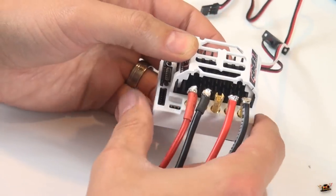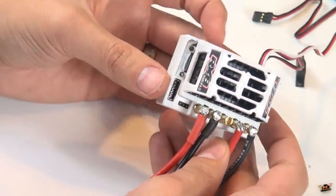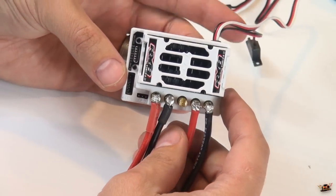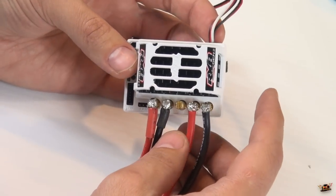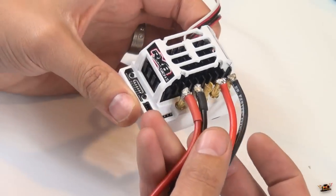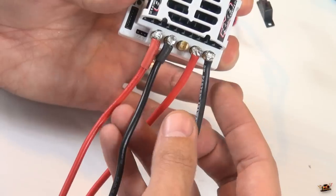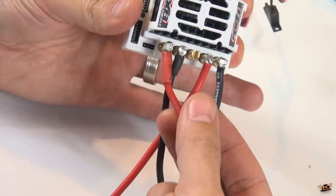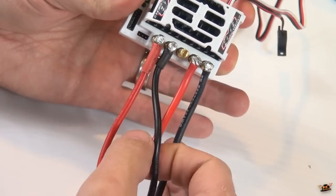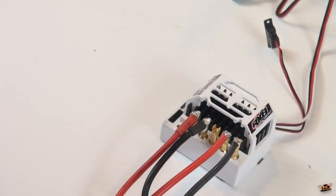The RX8 Gen 2 has a limitless brushed motor category, so really any turn of brushed motor you can run off of this. Since I don't know the turn of the brushed motor Capo sent me to use, I think this is going to be an ideal choice. The positive and negative are to go to the motor, and the middle two are to go to the actual battery. Let's put the truck back up on the bench and install it.